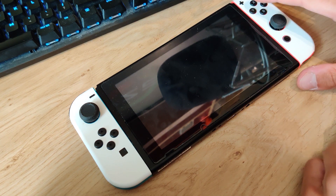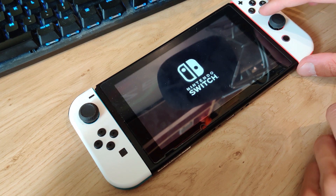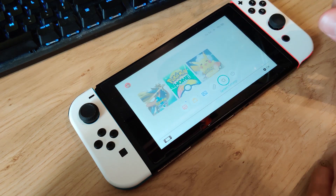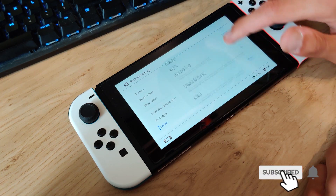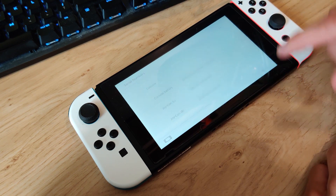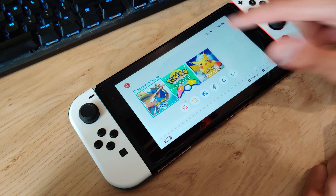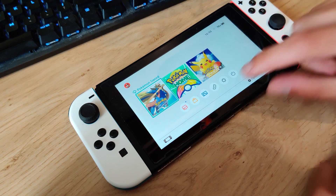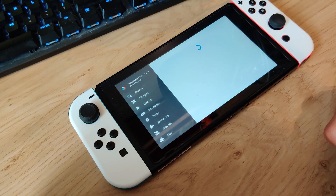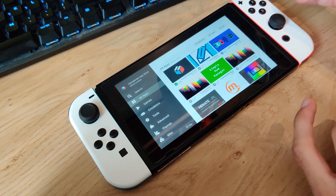Give it a few seconds to boot into custom firmware, then unlock the Switch and go to System Settings. Scroll down to System, then scroll all the way down to Serial Numbers — you can see the console no longer has a serial number. It's now safe to disable flight mode, connect to the internet, and even access the Homebrew App Store from the album. We've successfully connected to the internet.